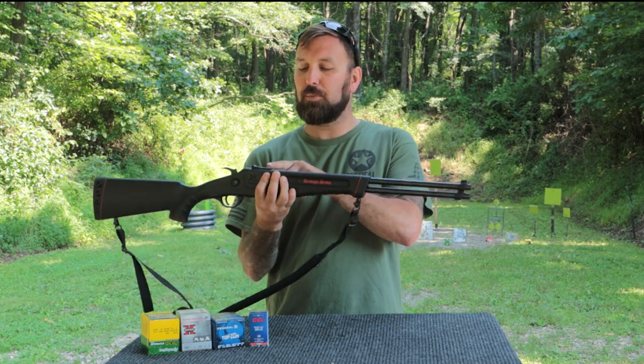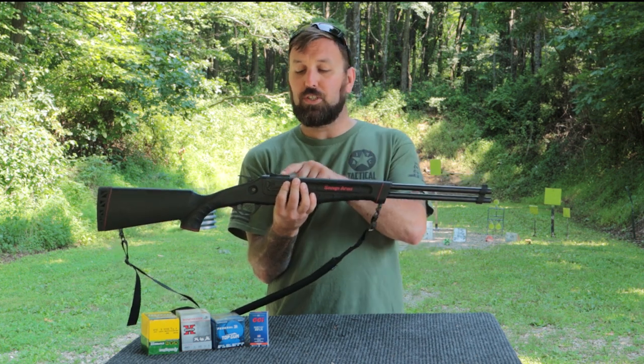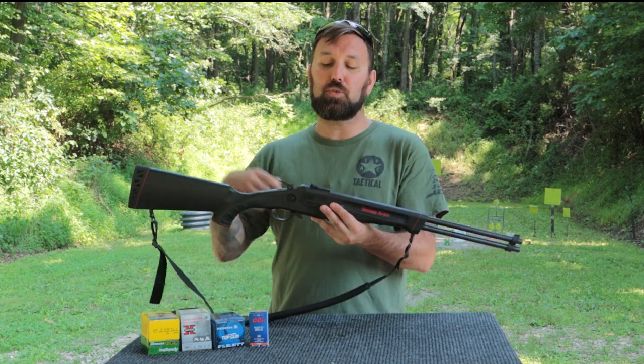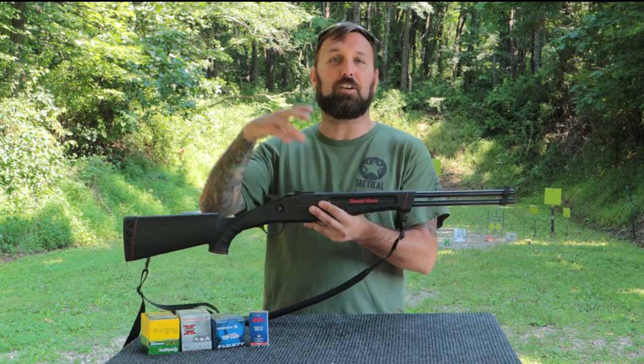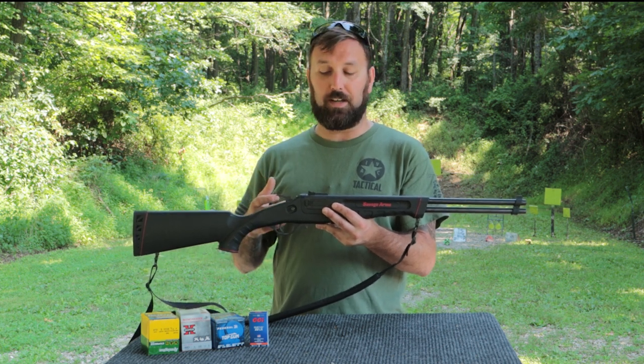It also does have just your typical blade front sight, and you have a little notch in the rear. You can remove this — they do make a rail for the firearm so you can put a scope on here, but then you'll lose your regular iron sights.